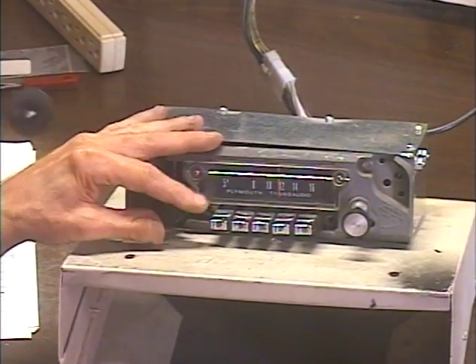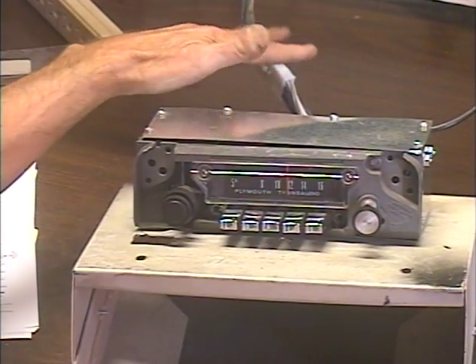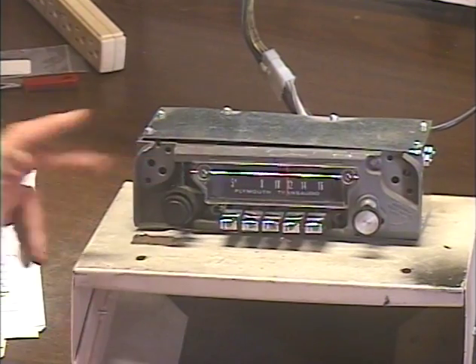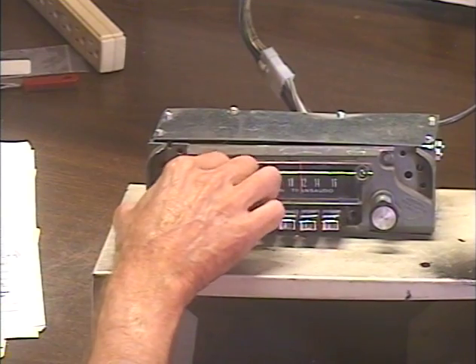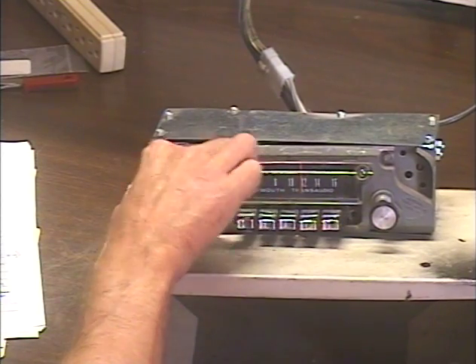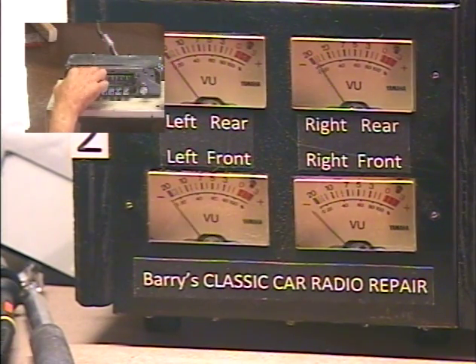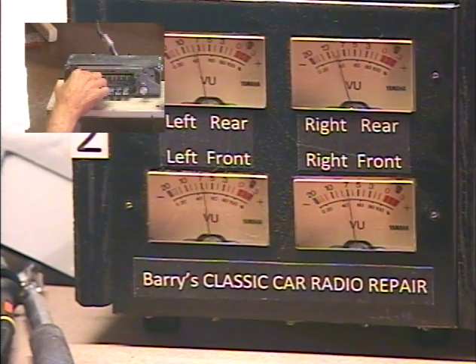Okay, there's our AM. While we've got it on talk radio, let's demonstrate the balance and fader functions. This radio can power up to four speakers, so it has a left-right balance and a front-rear fader — all controlled through the tone control. To activate the virtual front-rear fader, give the tone control two turns to the right. Now we need our meters so we can see the results of our adjustment — all the way left, all the way rear, all the way front. Okay, centering up and letting the function time out. Fader set.